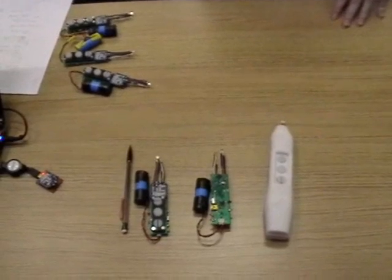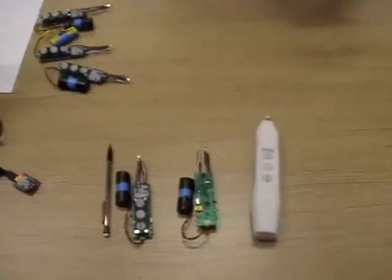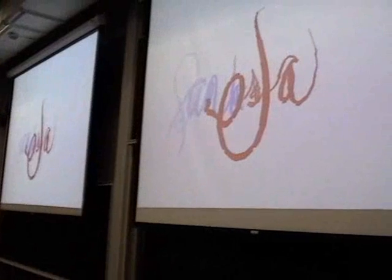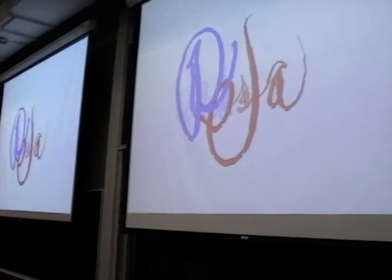We developed magic wands that go along with the Disney theme and can be used as game controllers. Drawing uses an IR camera to track an infrared LED inside the wands so that users can draw on virtual whiteboards.